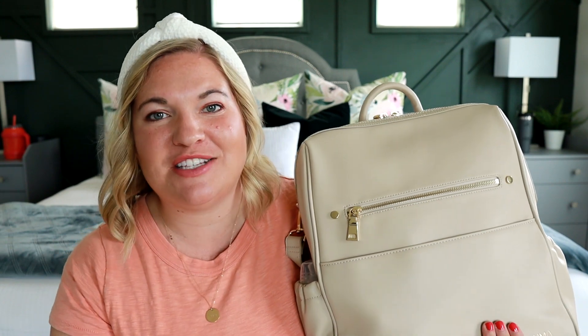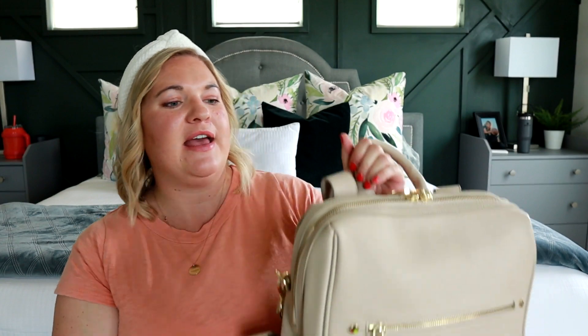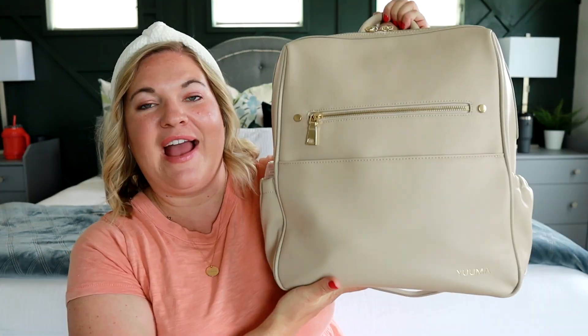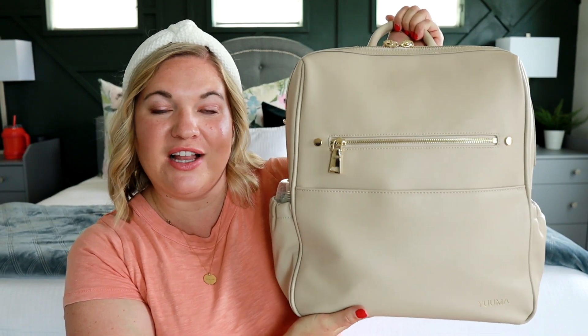I do have a 10-year-old and an eight-year-old boy as well, but I don't really need to carry anything for them anymore except sometimes they do steal my water. But of course everyone's always thirsty and with summer coming up, I need to have a bag that can pack a water bottle. There is a water bottle on the inside of this bag and I also love that the outside has two water bottle pockets as well.